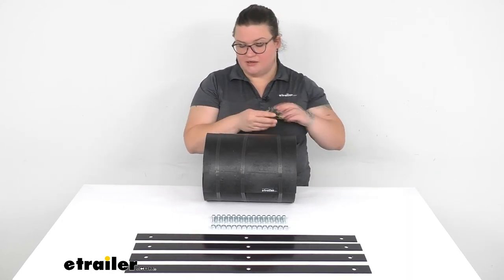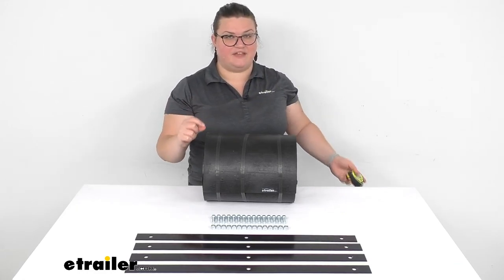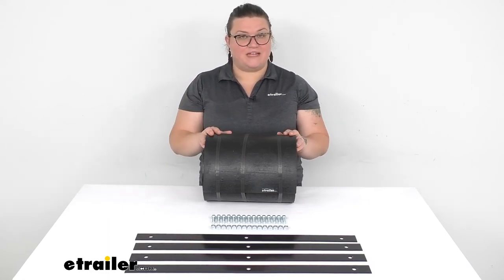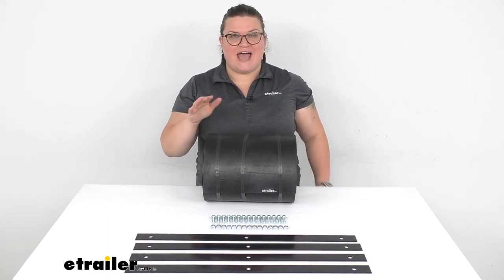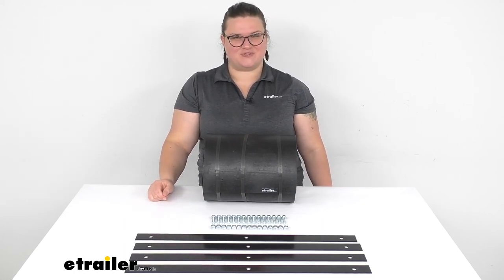One last measurement: the width of this material is 12 inches, the thickness is a half inch, and the total length is 10 feet. So that's about all there is to it for our look at the replacement deflector for your snow plow. Again, I'm Ellen here at eTrailer.com. Thanks for watching.